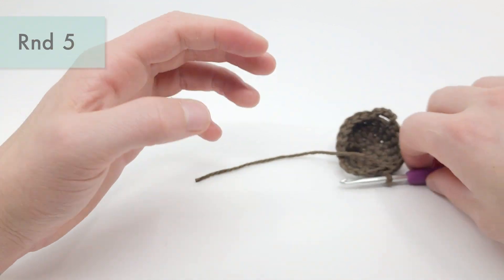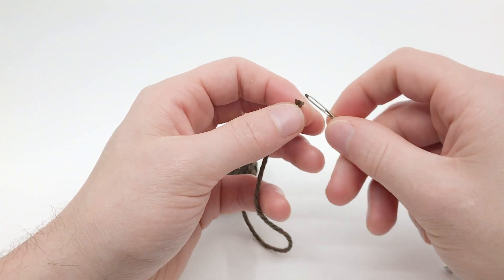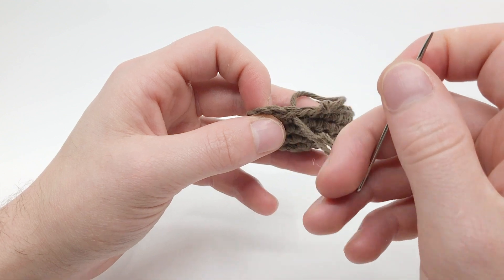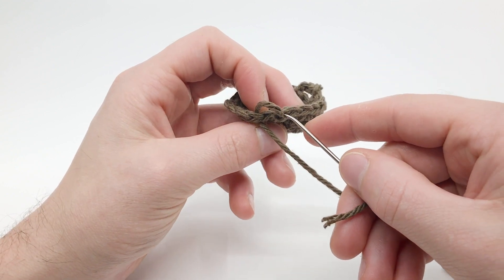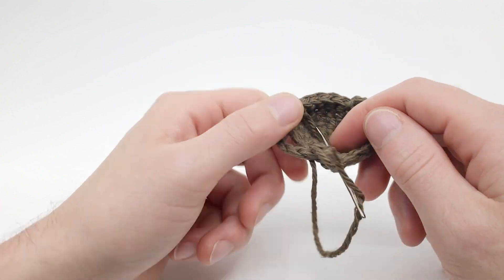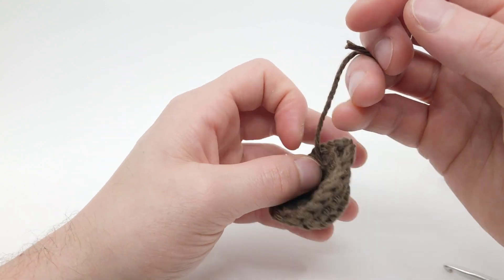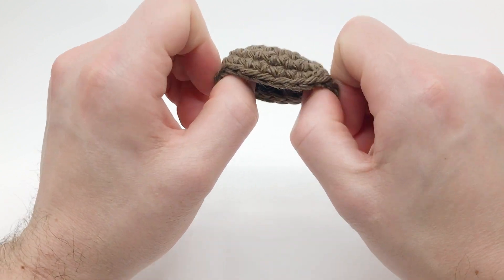We're going to create a hidden end here, so thread this end on our needle. Go into the back of the next stitch, then go back through where the thread is coming out, straight through the center of that stitch, and then hide it into a few stitches — about four stitches like that. Pull this a little bit tighter, but don't pull too tight. The idea is to recreate a single crochet so you can't really tell where it is. Then go ahead and cut the end pretty close. And that's how to make the base version of this pattern.